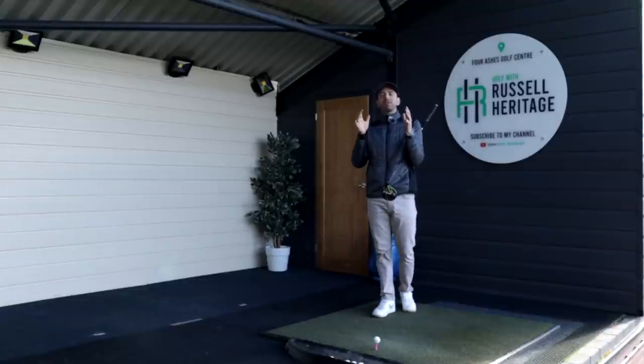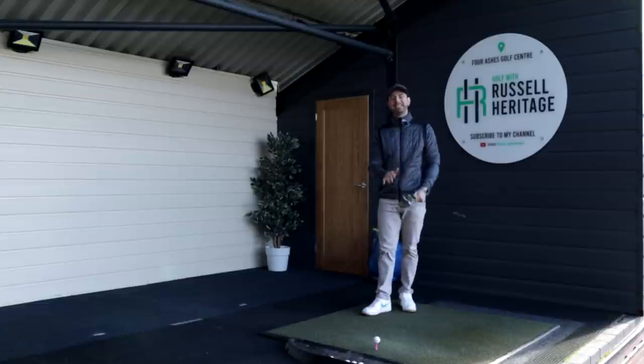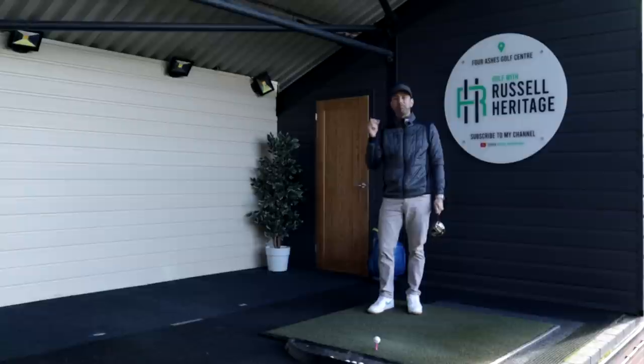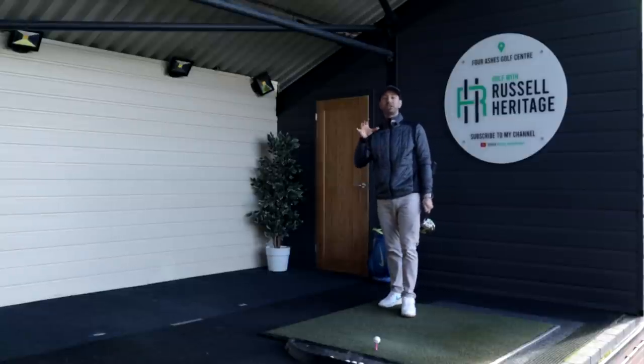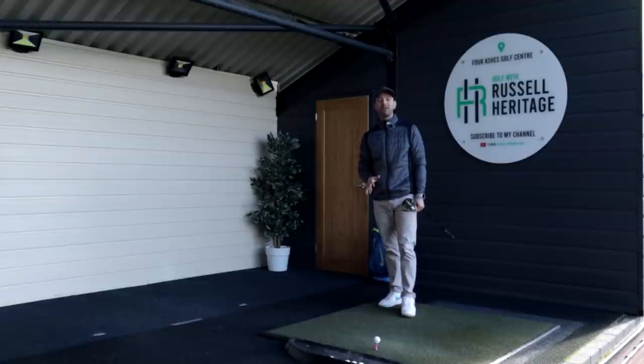How are you doing? Welcome to Russell Heritage Golf. Today we are going to be talking about the driver, and in particular we're going to be talking about how to keep your head back and just bomb the driver, so just start to find more distance and look more like a bit of a professional type golfer.